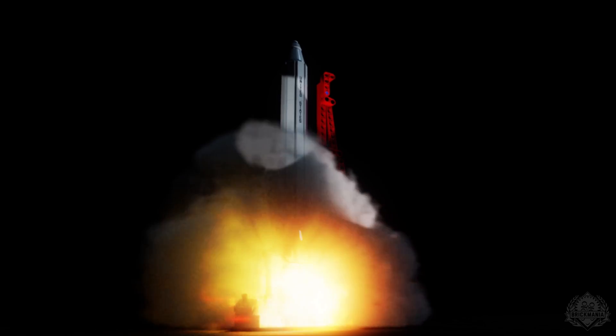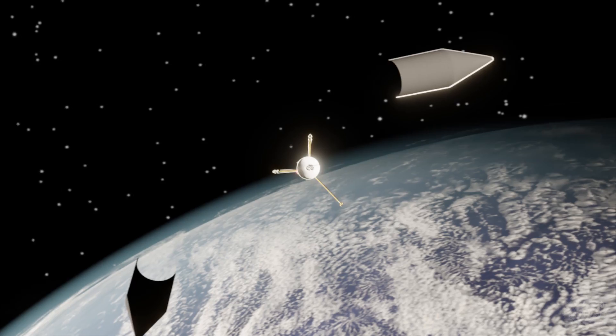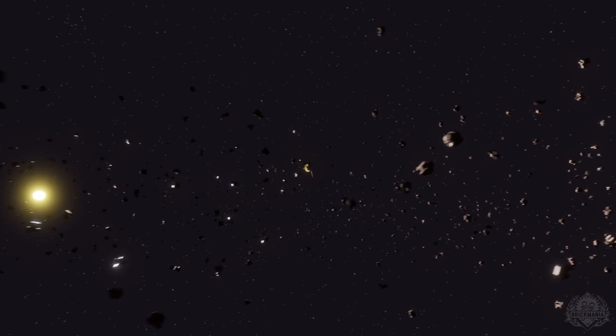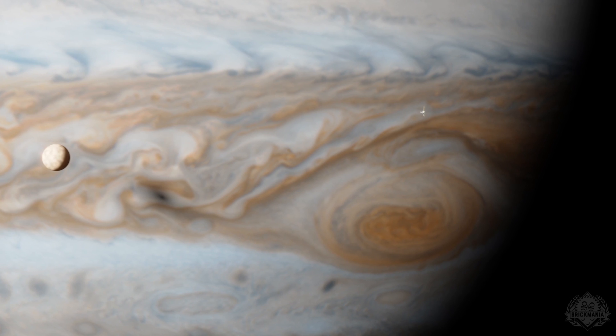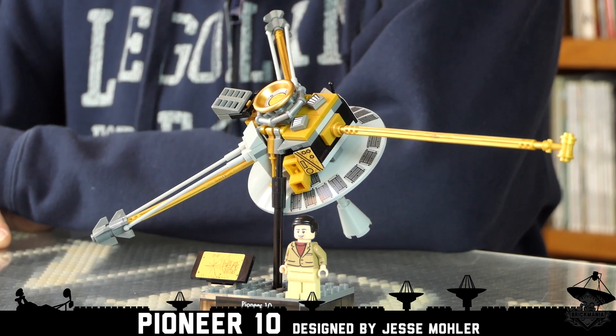Brick Maniacs, it's time for another episode of Brick Mania TV. Thank you very much for joining us today. We have an exciting new kit — it is the Pioneer 10 with astrophysicist minifigure.